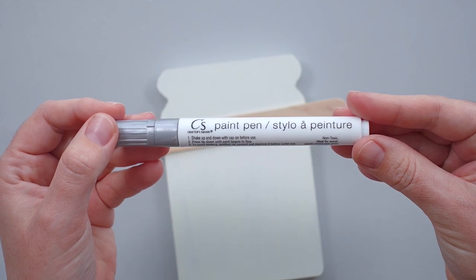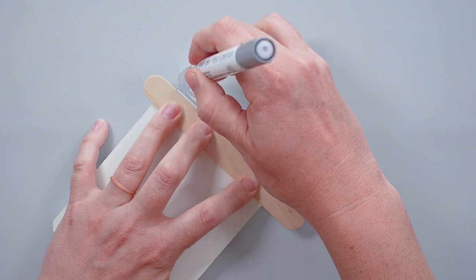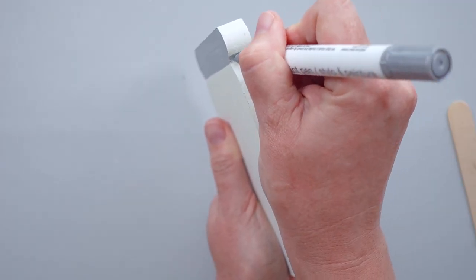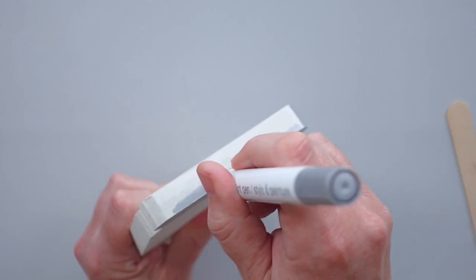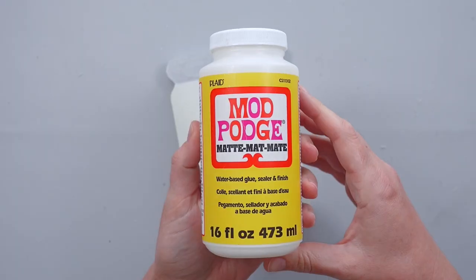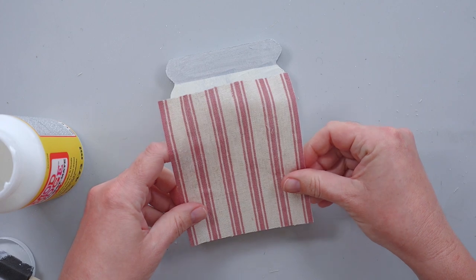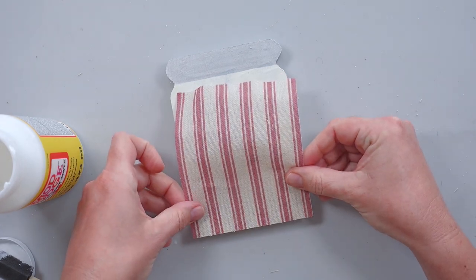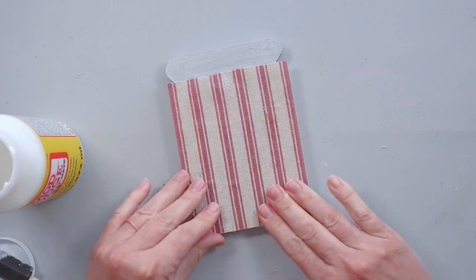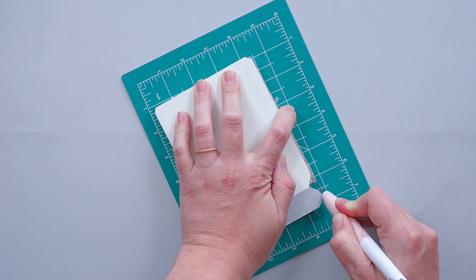Once the jar was dry, I painted the front, sides, and back of the lid with a silver paint marker. To add fabric to the front of the jar, I disassembled a Dollar Tree Christmas stocking and cut a piece to fit. I applied a generous amount of Mod Podge to the jar and pressed the fabric into the Mod Podge. When the Mod Podge dried, I used a craft knife to cut off the excess fabric.